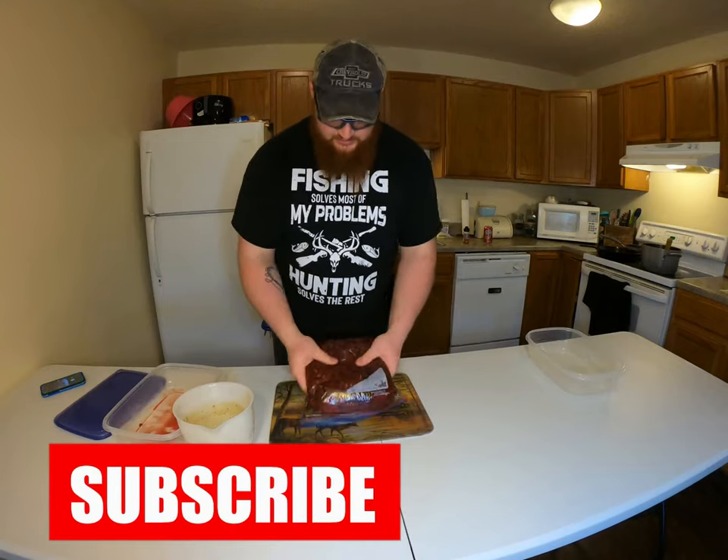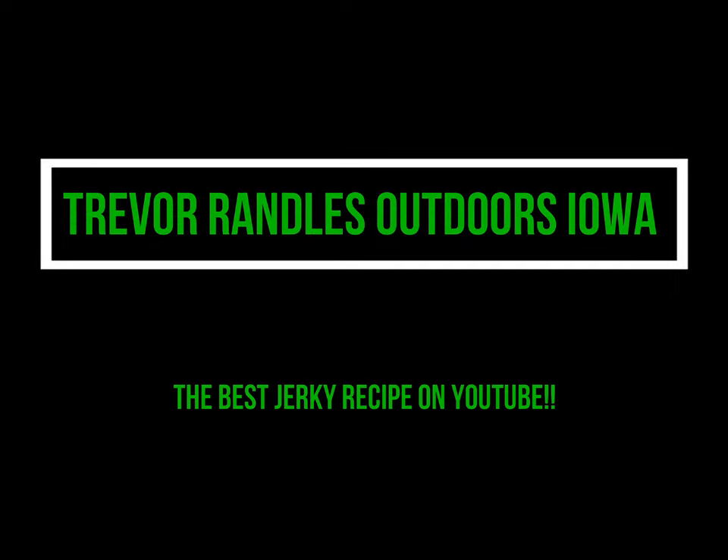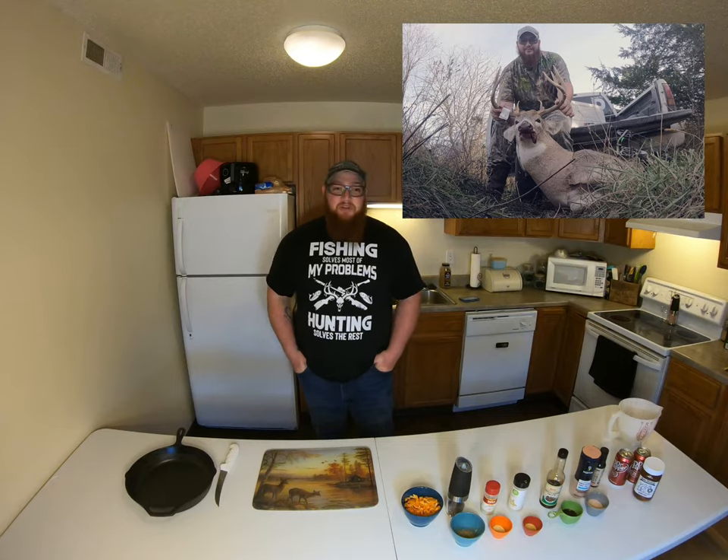Hi there everybody, thank you for joining me today. I'm going to be showing you how to make my honey habanero jerky. I'm going to be using venison today from a buck I shot during bow season in 2020. The cuts of meat I'm using are the top round and eye of round from the hind quarter — about five pounds of meat. First I'll be preparing my wet marinade. What are some of your favorite jerky recipes? Leave them in the comments.